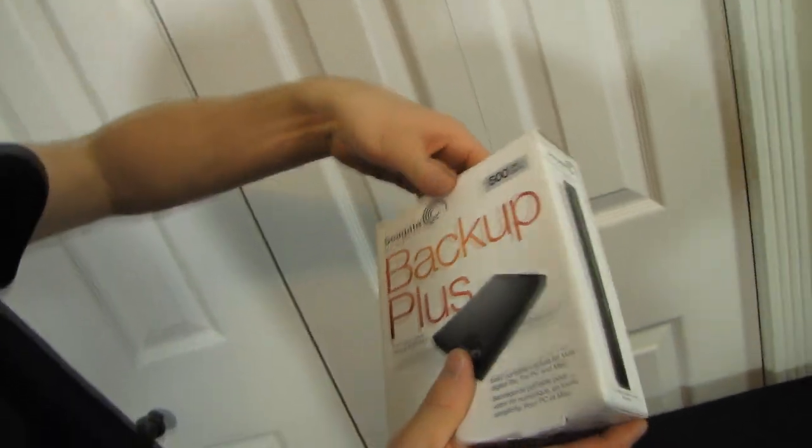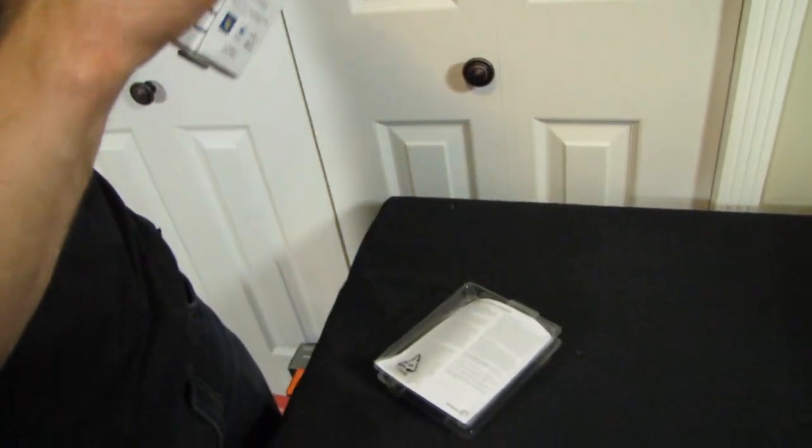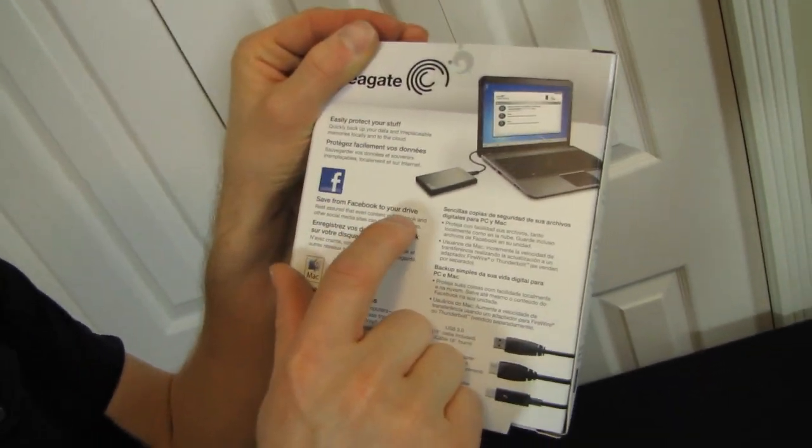Social media backup. What makes this a Backup Plus? The fact that the current Seagate software is capable not only of backing up things that are on your computer, but also saving photos from Facebook to your drive.